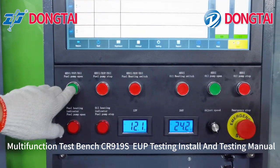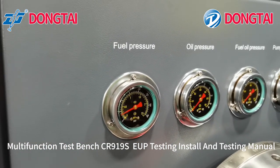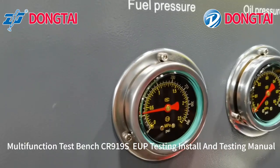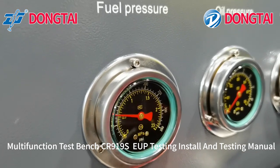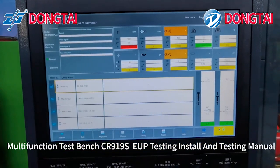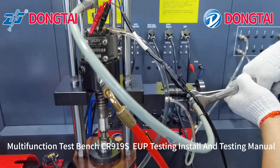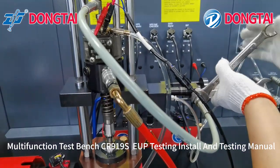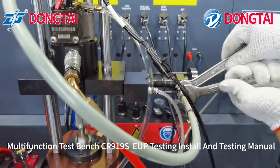Then click 'Fill Pump Open'. Now adjust the pressure to 0.5 MPa, then click start to test. Then exhaust this pipe, and you can click start to bring it up.